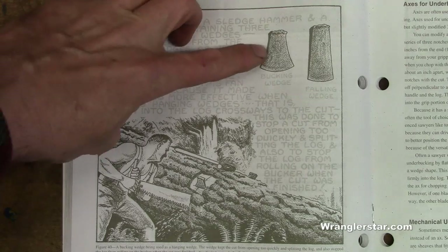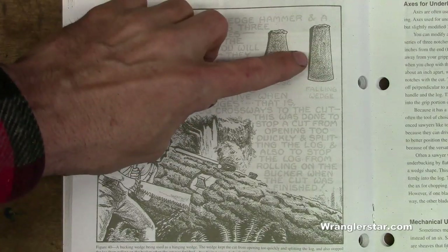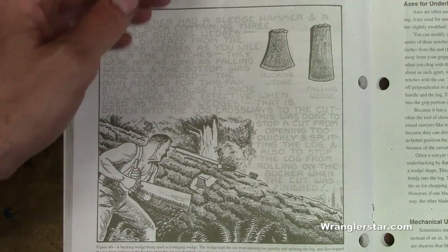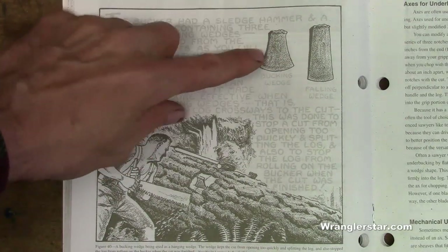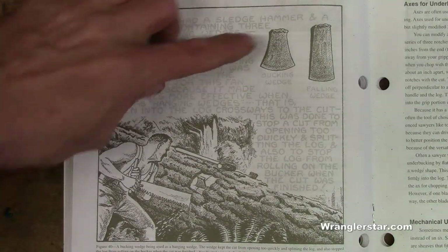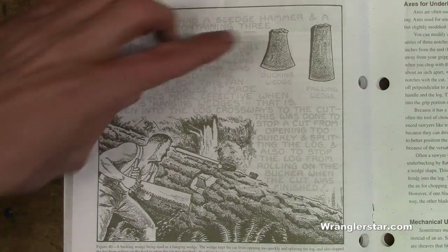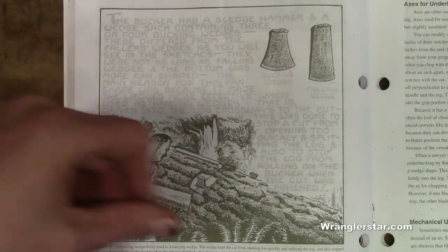One of the key tools they had was a bucking wedge — you can see right here. Most of you are going to be familiar with regular felling wedges, which can still be had today. But the bucking wedge has a very different shape and these are not so easy to find. I've been watching on eBay and I came across one the other day where the guy wanted like a hundred and ten dollars for it — and that was just a single, when usually you would have a pair.